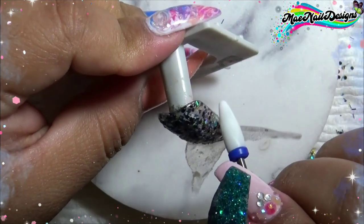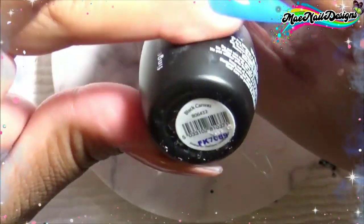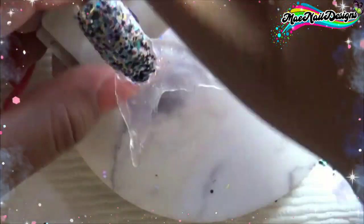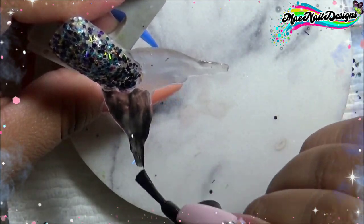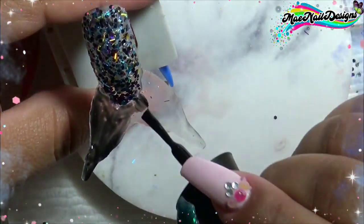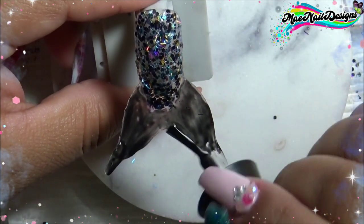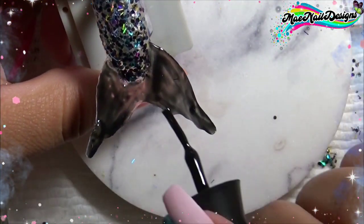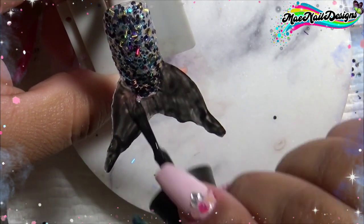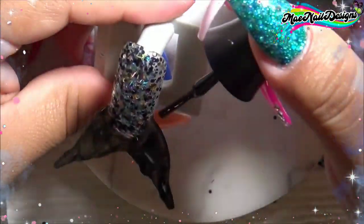Once I'm done filing, I remove the dust with alcohol and a lint-free wipe. Next, it's time to paint the tail. I am using Finger Paints Gel Polish in the shade Black Canvas — and as the name says, it's a black gel polish. Off camera, I did three thin layers and cured them in between.